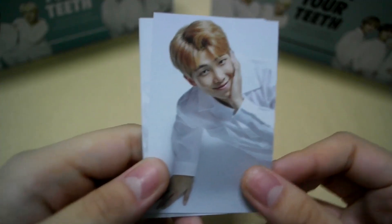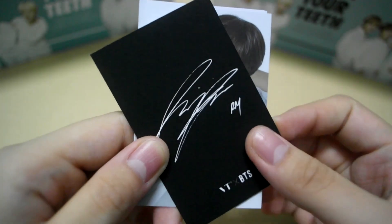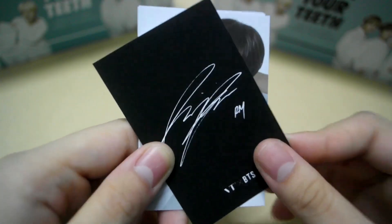And this is the photocard for the black version. The quality of the photocard is really good — it's like matte finish and it's kind of thick.